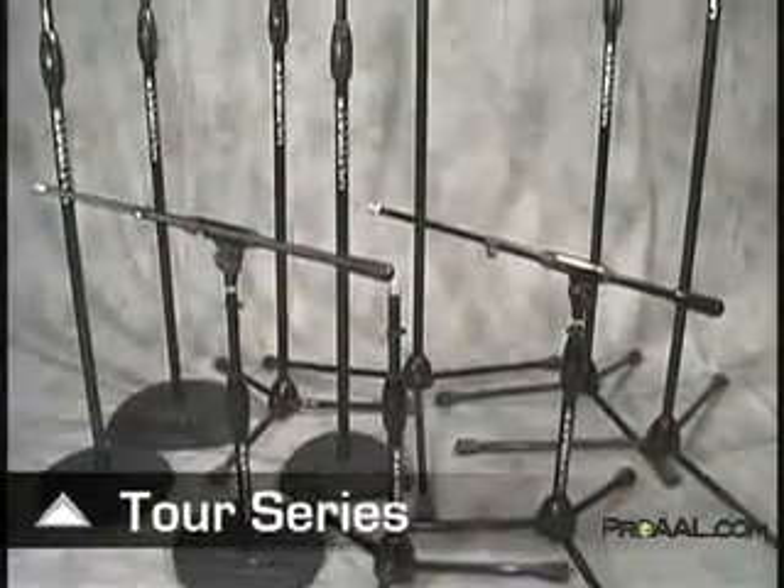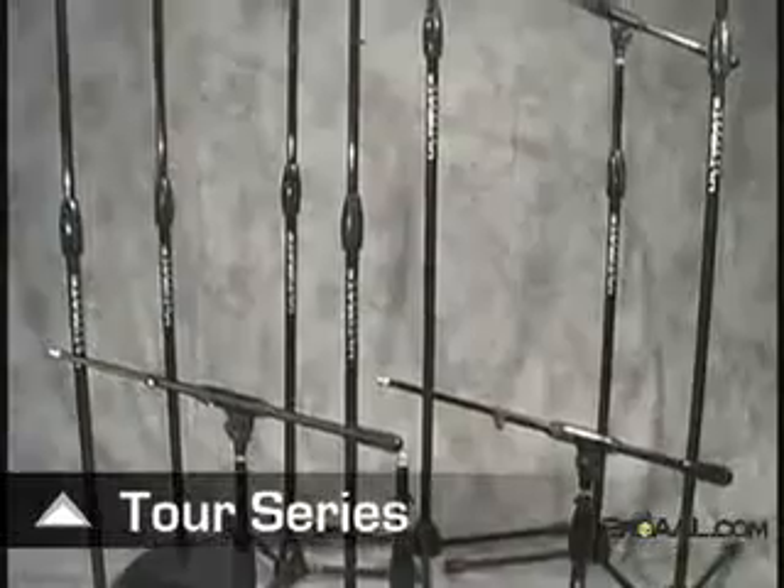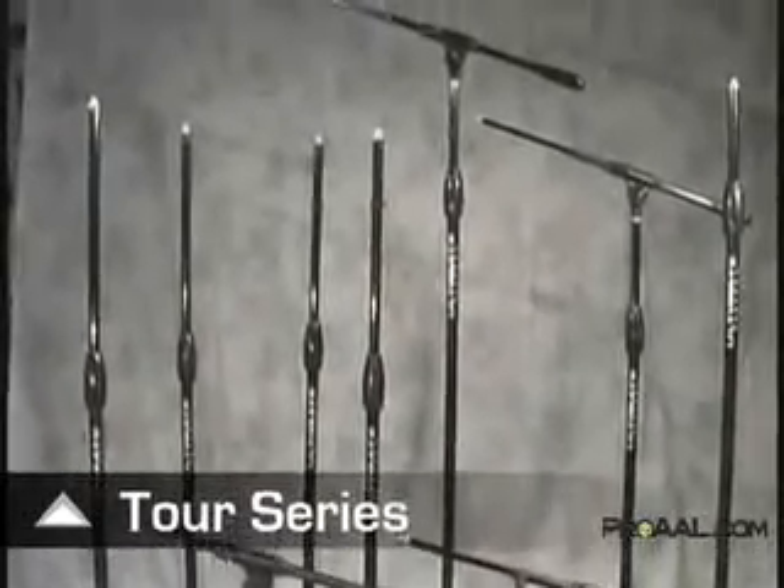Tour Series microphone stands from Ultimate Support are the perfect solution for the professional tour company, high-end venue, and serious musician. They are without a doubt the hardest working microphone stand in the business.